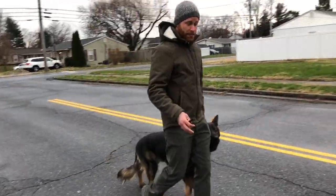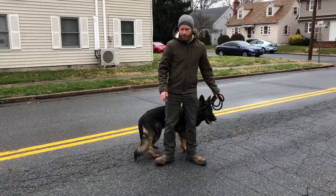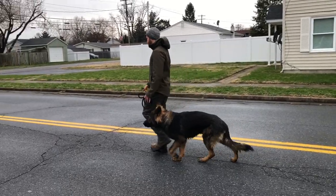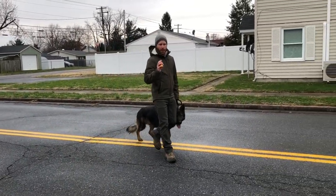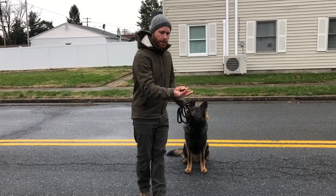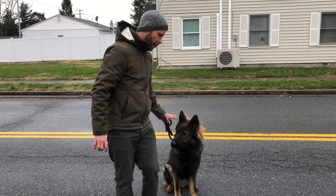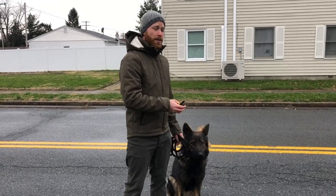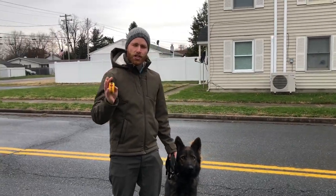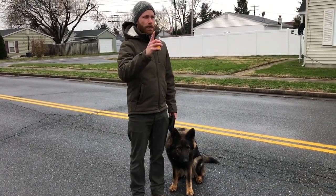After the dog starts to understand these things, it's just pressure and release to shape it — no words yet. Once the dog understands I want him right here, then I'll start adding the word 'heel.' I add it right before I turn on the e-collar pressure: if I step out and he's not coming with me — 'heel' — then e-collar pressure, then guidance. I do that over and over in that order, and eventually I say 'heel' and they beat me to it — I don't even get a chance to put the e-collar pressure on. They know where to be. The dog understands heel means to be here.